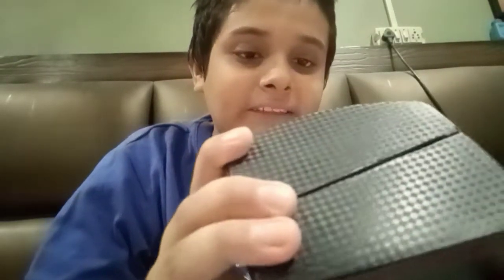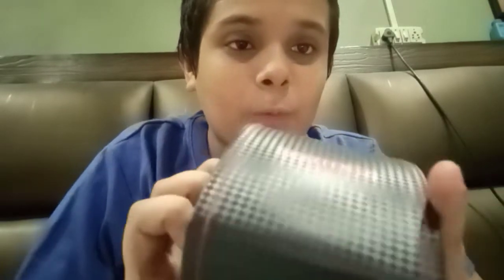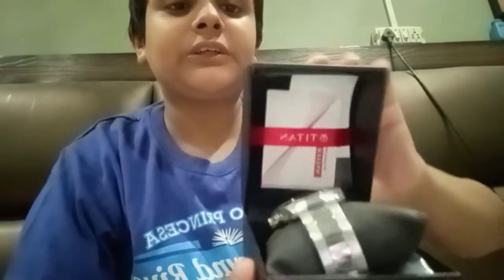My brother actually ordered this for himself, so I thought why not unbox it and show you guys, then give it to him. Talking about the box, it looks pretty clean — it has a diamond design, black color, and red color stitching on both sides. The Titan branding is on the top and front of the box.